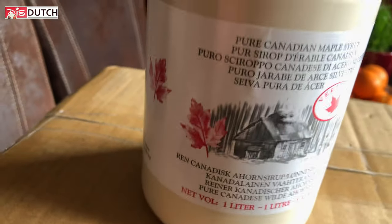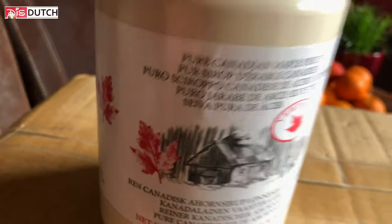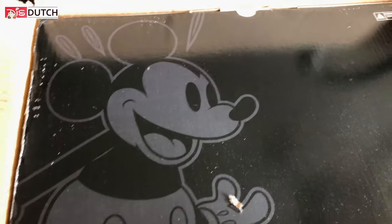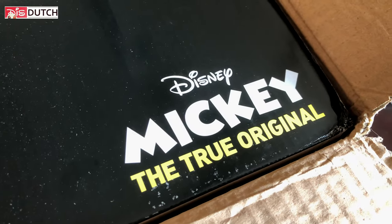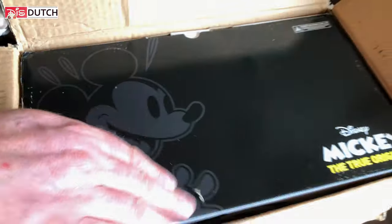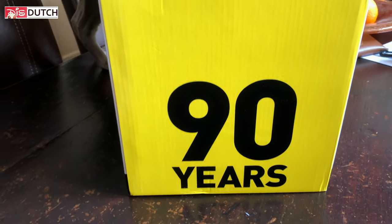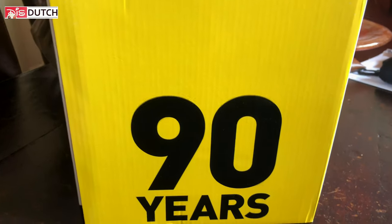Is this hint helping you to guess? Canadian maple syrup? Let's give you another clue. It has something to do with Mickey Mouse. The true original. Still exciting, still no idea what it is. The next clue: 90 years. We're not making this up, you guys — as you can see, this is all on the original packaging.